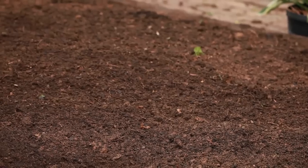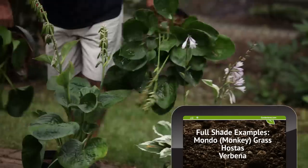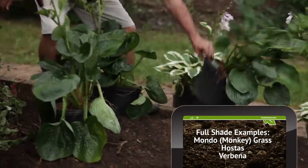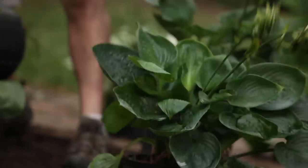We've got the soil amended. Now we're going to lay the plant material out, move it around, make sure it's in the spot where I want it, so it all comes out the way we need it in the end. We chose these plants because of the climate we're in and also the fact that this is a very shady area.